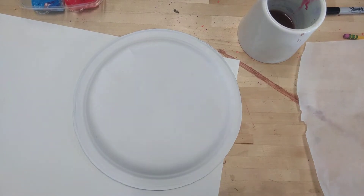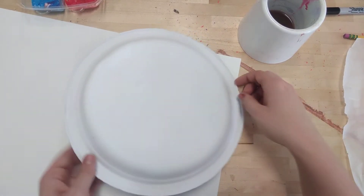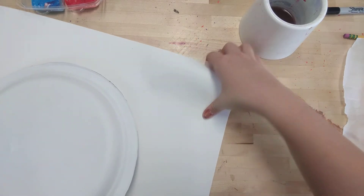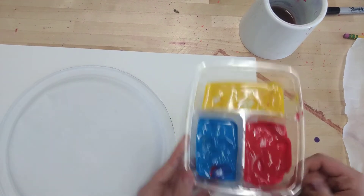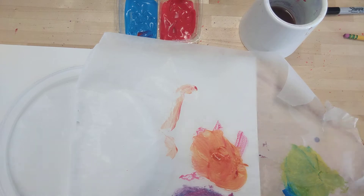Hello my amazing artists! Today we are starting our color wheel project. Today you're going to need a paper plate, a cup of water, a big piece of paper, a paint tray — yours will be a little cleaner than mine — a piece of wax paper, and a paintbrush.